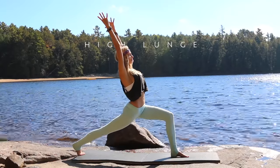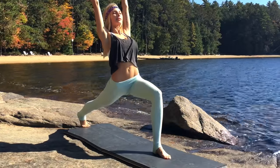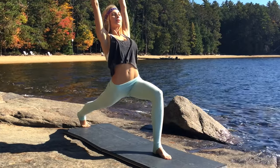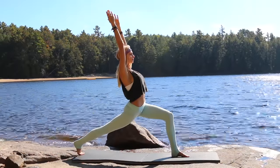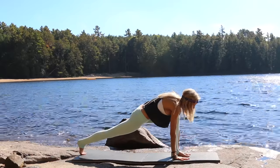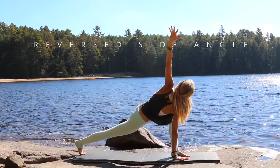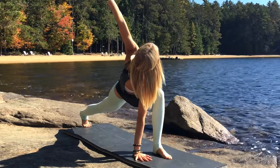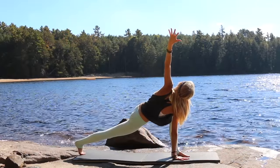Stay here, allowing your body to sink a little deeper into this posture. Inhale, exhale, bring the hands back down, and then from here reach your left arm up to the sky into your reverse side angle, stacking those shoulders on top of each other, reaching for the sky.